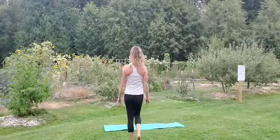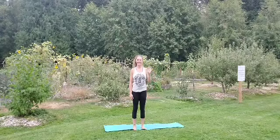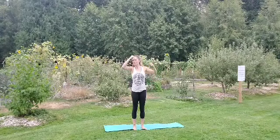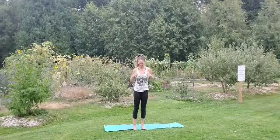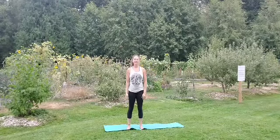Welcome to your first Movement Monday here with Strength. My name is Samantha from Strength Counseling. We're gonna pump you up. Let's begin with our warm-up.